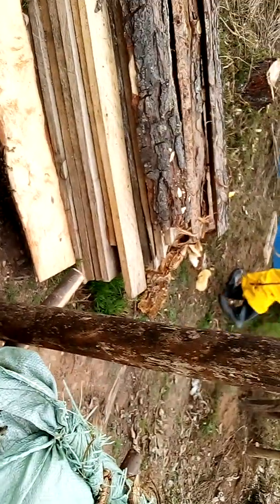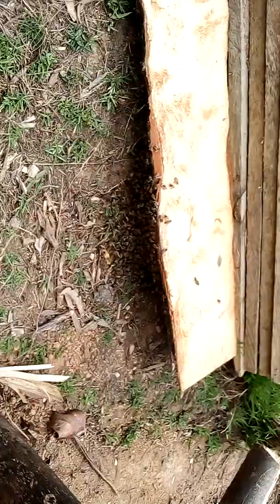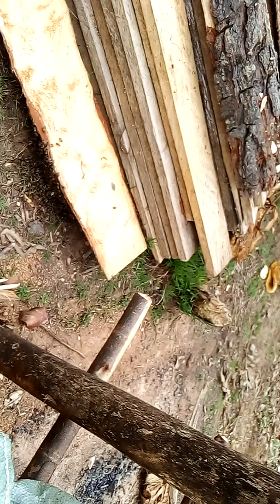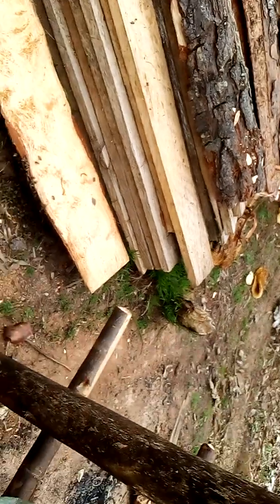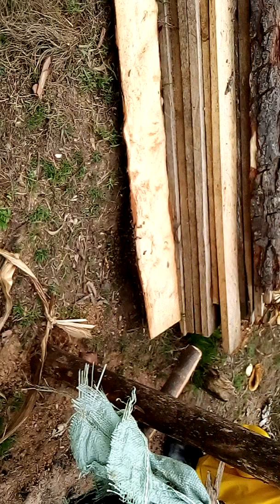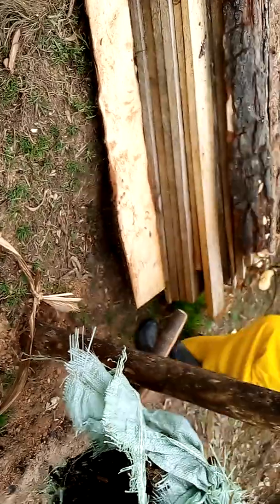Next we are going to remove this swarm from this tree. We help you to install your beehives. Next we are going to work on this colony.